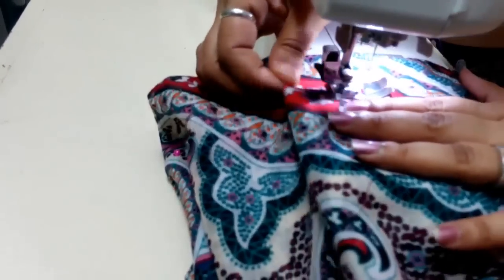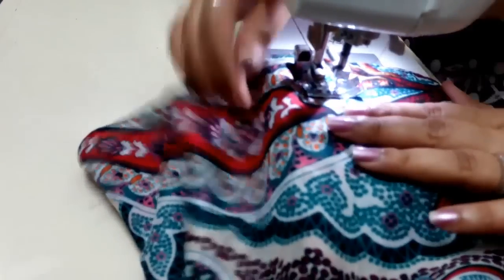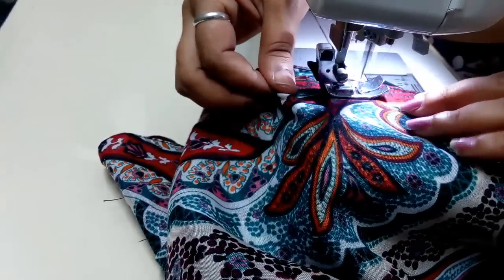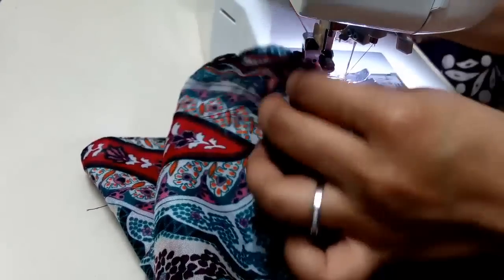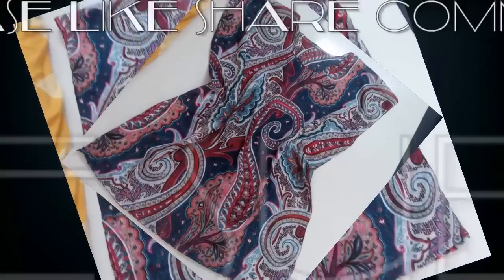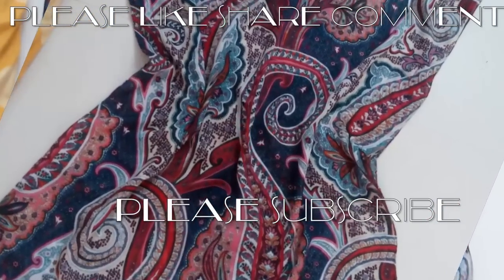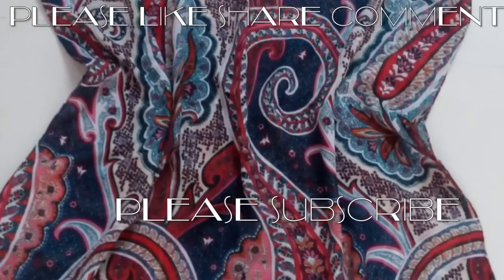This kind of kaftan looks very nice with georgette or silky type of cloths; even cotton looks good. It's a versatile top and a versatile pattern — no restriction on arm length or dress length. This is how we stitch both sides and our kaftan is ready. I hope you like this video. Please try this DIY at home, and please like, share, comment, and subscribe to my channel. I'll see you in my next video — till then, take care and bye bye.